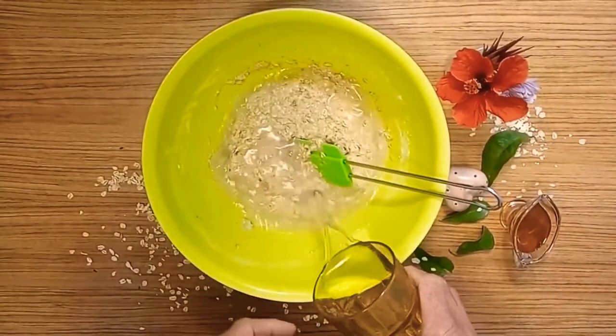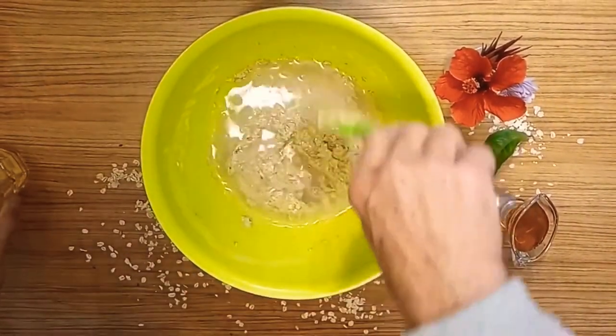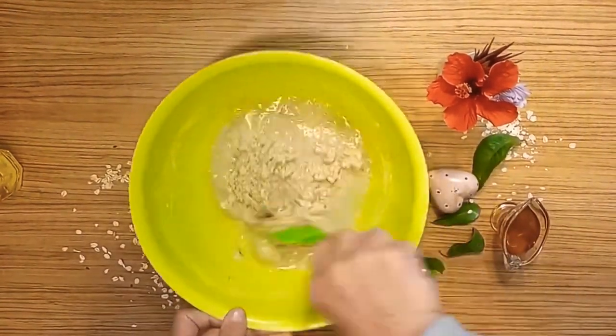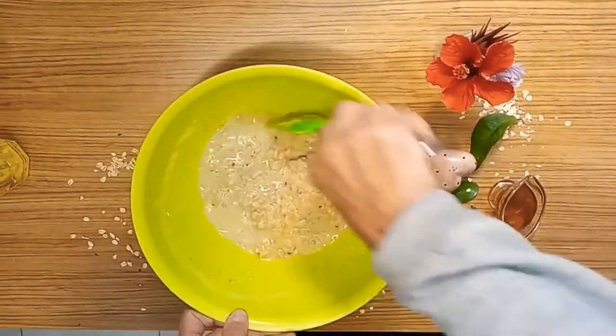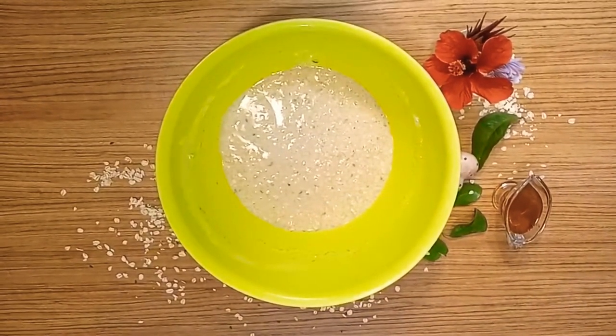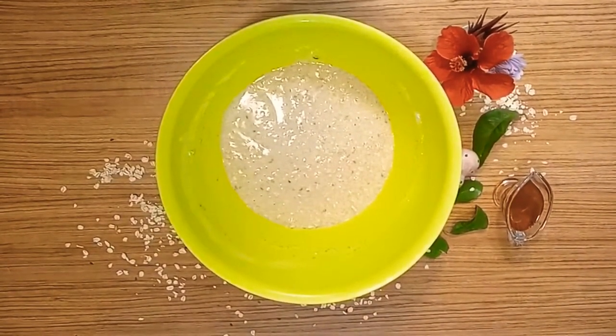Start to stir the whole thing together into an even and smooth dough. Eventually add some sparkling water to help in the process of growing the fibers, and keep on mixing until you're satisfied with the consistency of the dough.